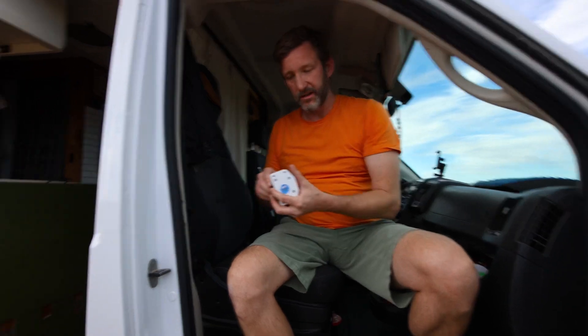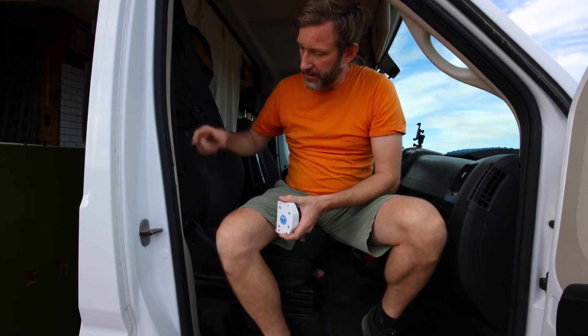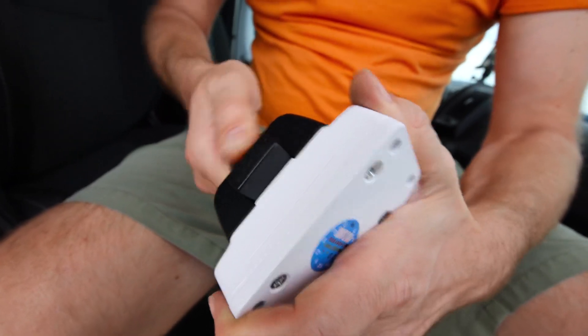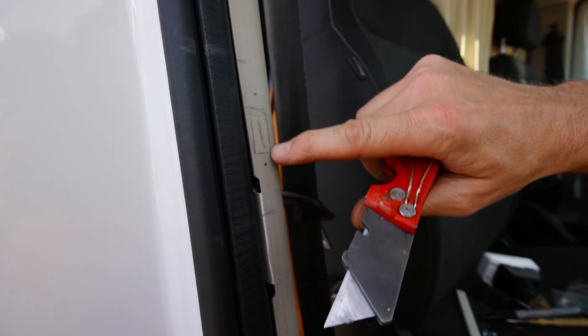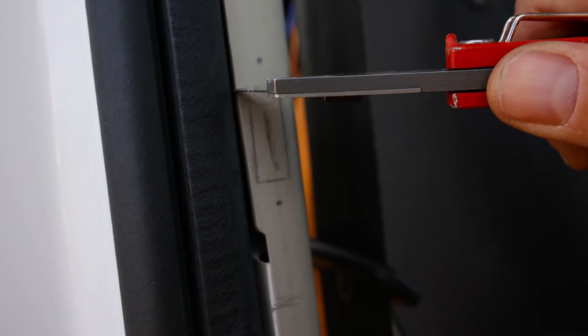I've traced out the area where this lock is going, and there will be some cutting with a utility knife. We need to cut out some of the door panel so the deadbolt has somewhere to go when you engage the lock. I marked where to cut for the deadbolt to pass through — now I'm going to cut this out with my utility knife.